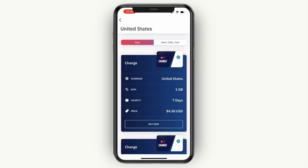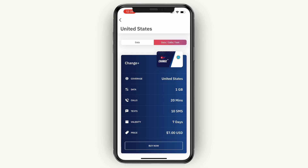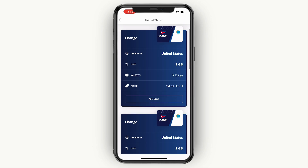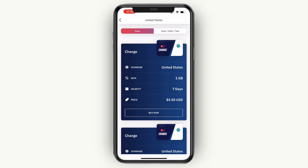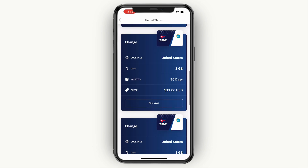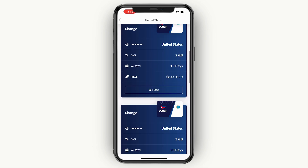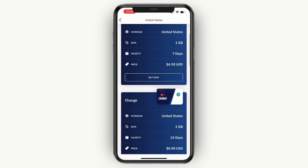So here you can either choose data or data, calls and text. For me, only data is fine, so I'll just get the cheapest one right here, since this is just for the example. Just pick the one that you want, and the validity is also important. This one, for example, has a validity of 30 days. So from the moment that you activate it, you can use it for the next 30 days, while with the cheaper ones it's only 7 days.